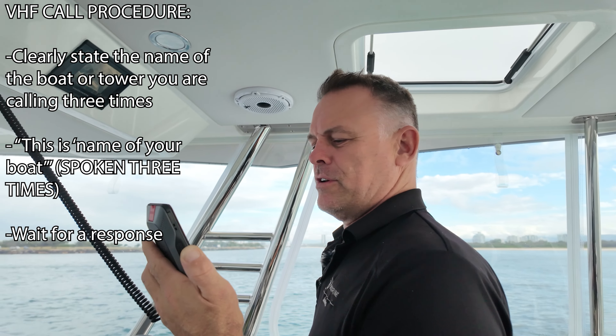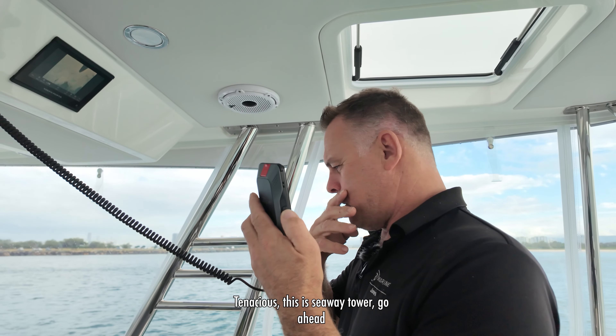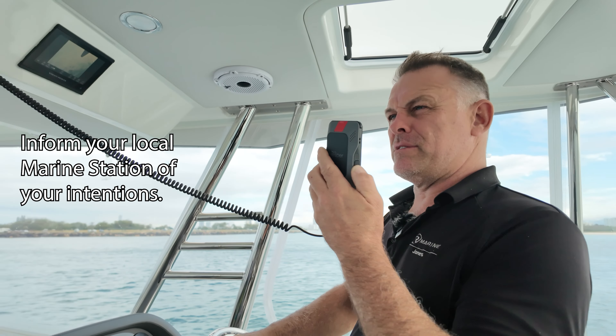Seaway Tower, Seaway Tower, Seaway Tower, this is Tenacious, Tenacious, Tenacious. [Tower responds:] Tenacious, this is Seaway Tower, go ahead.